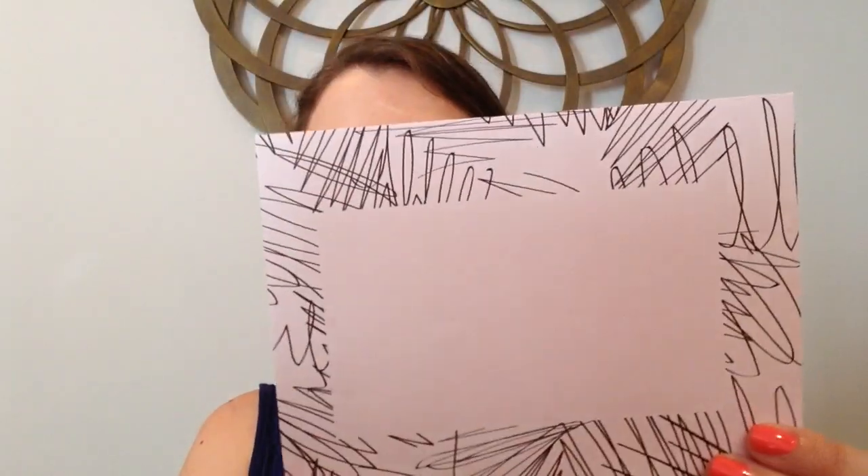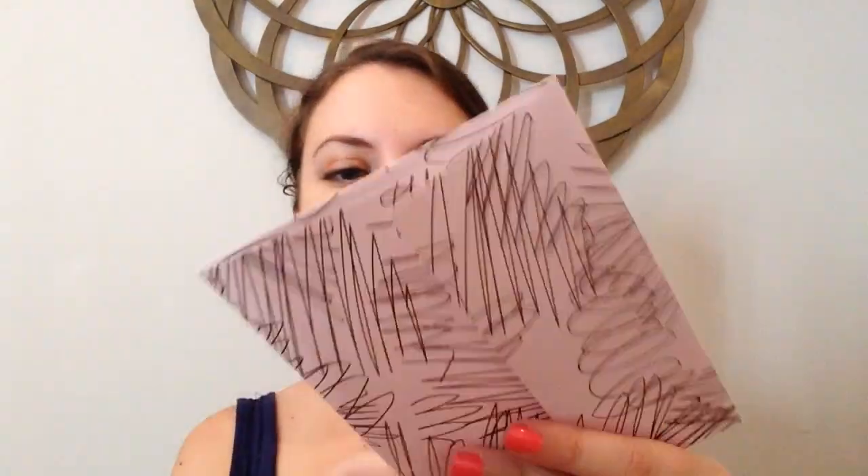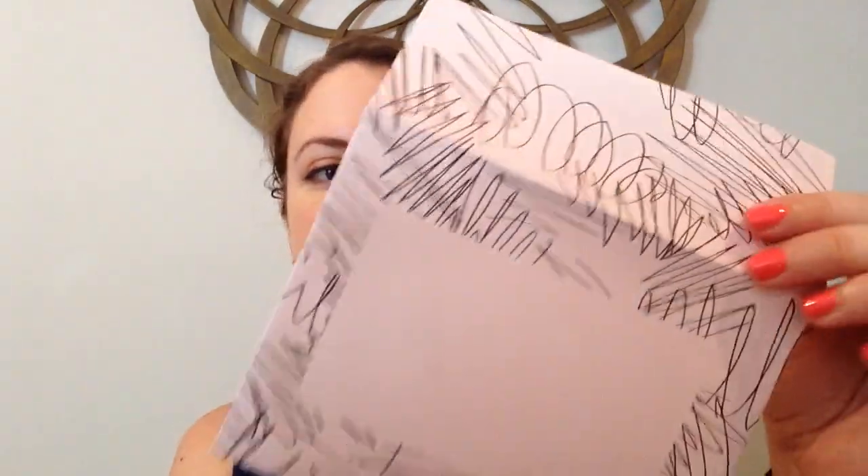This is one of the bonus items I believe — it's just an envelope with squiggles on it. In the promo video for this month it said they included this so you could send a letter or a picture to someone, which is a nice idea.